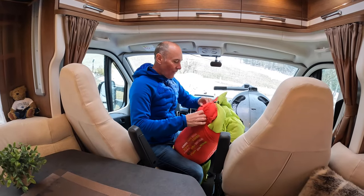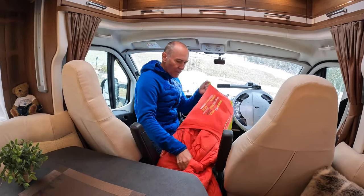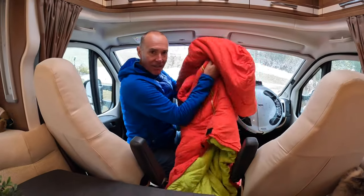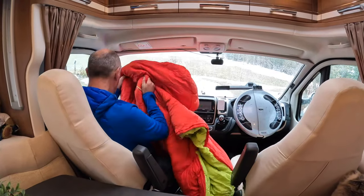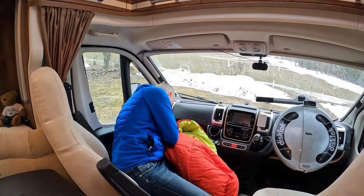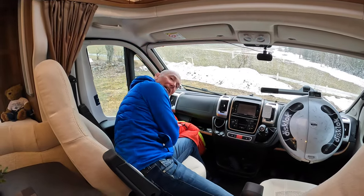What I'm doing here is insulating the cab part of the motorhome. Because this is essentially a van, it's not really meant to be lived in - the back is insulated but the front isn't. So what I've got is a couple of old sleeping bags and I'm just feeding them down into the footwell.